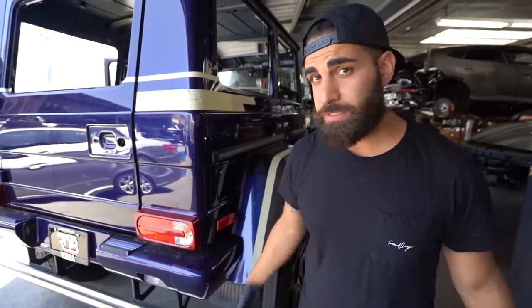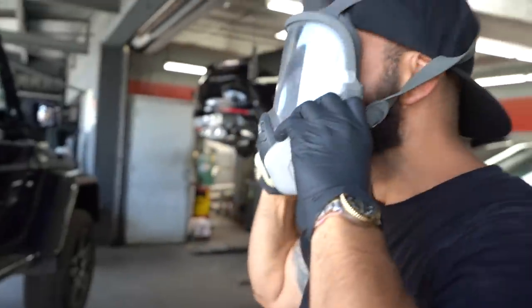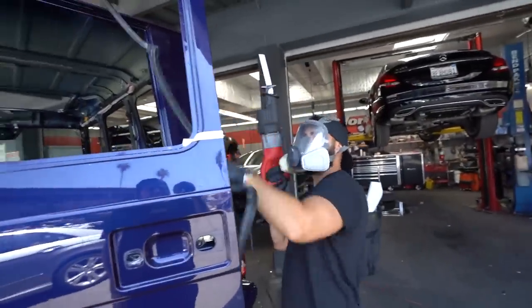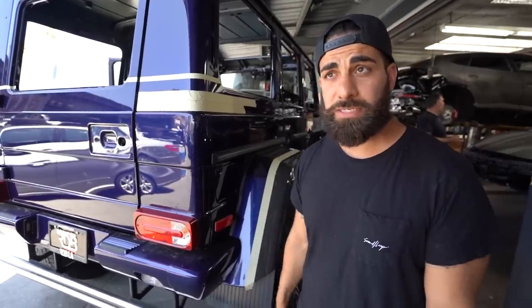We'll be fabricating the body lines, making the rear custom glass — all of that. This is not one of those G-Wagons where we cut the whole top off. We're creating our own body line, our own roof line. Everything will still be intact: the top, roof airbags, everything. We're going to get to cutting right now and show you guys what we do.